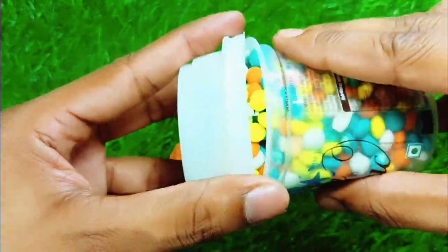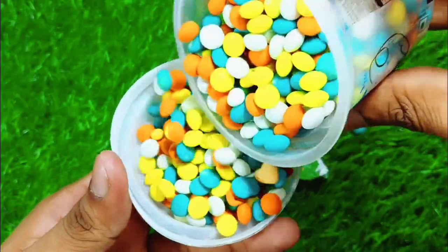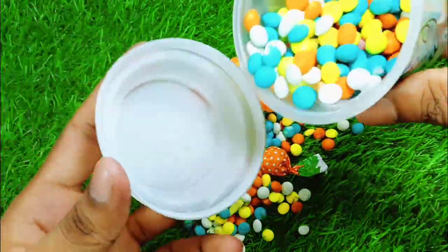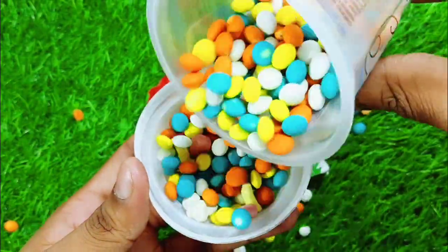We stirred the fried egg pan. This is a hot shell.